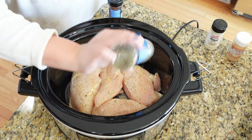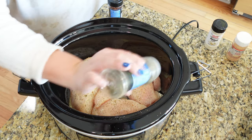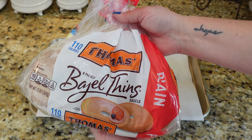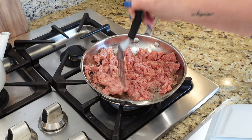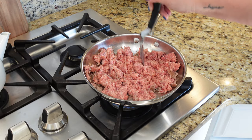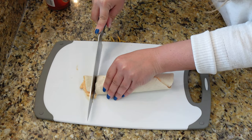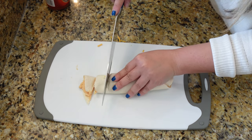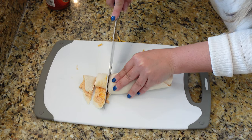Hey y'all, I'm back with another video — long time no see! I thought we would just spend the day in the kitchen together. I'm going to be sharing a breakfast recipe, a lunch recipe, and a dinner recipe all in today's video. I've never shared any of these recipes, and two of them are also new to me, so I hope you guys enjoy this video. Let's get started!